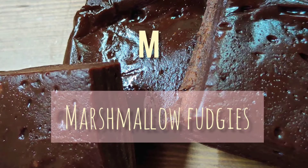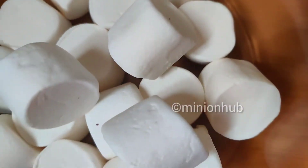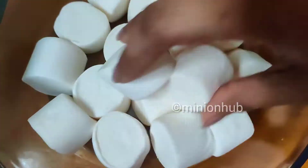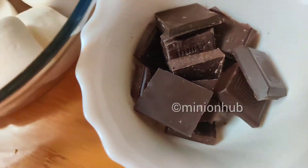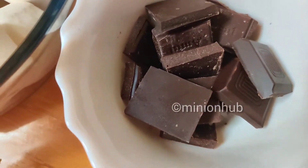Hey guys, welcome back! Today for the letter M, we are going to make some delicious marshmallow fudgies using just two ingredients. I have taken one packet of white marshmallows that I bought from the store and about 400 to 500 grams of dark chocolate.